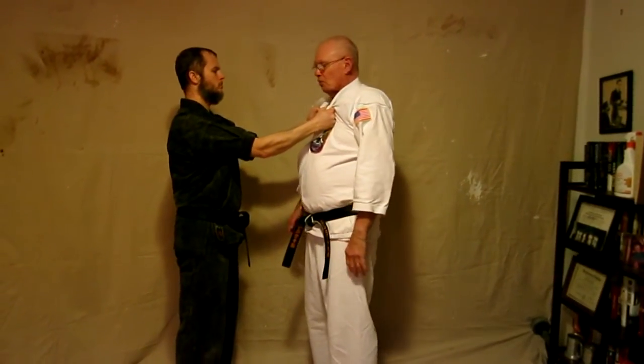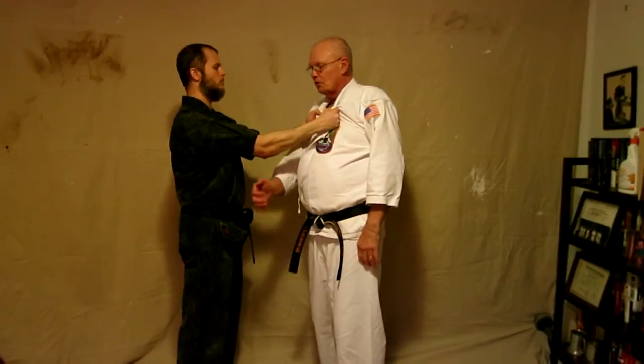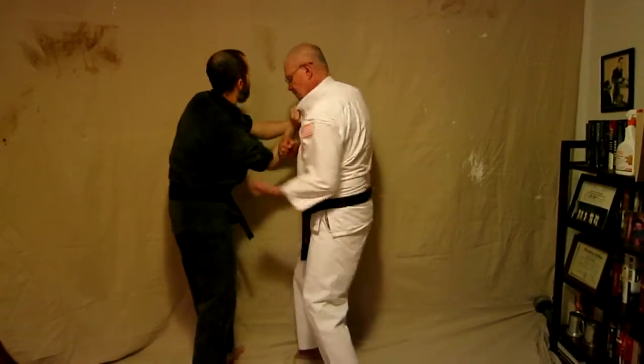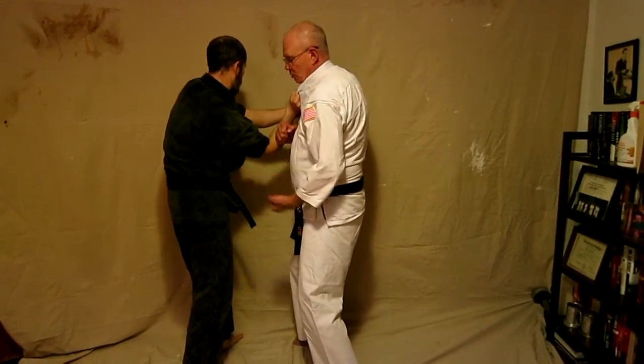If he has a double lapel grab, I can use the blocking motion here by circling, catching the arm, moving it to the side, and using an upper-type punch against his ribs and the exposed area.